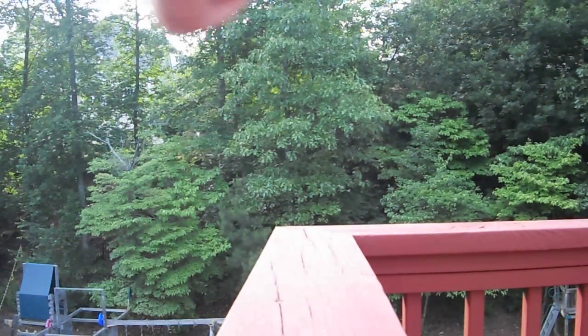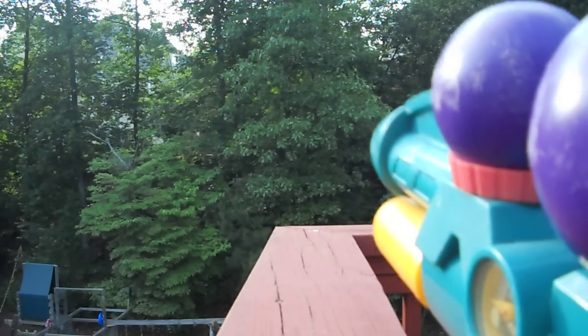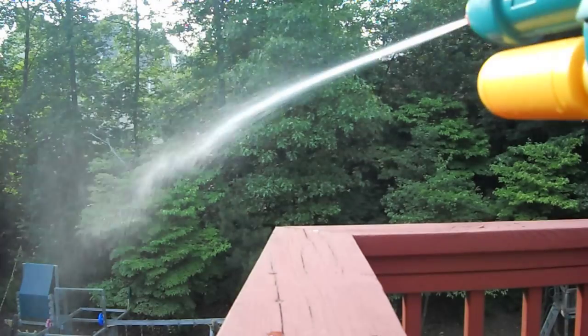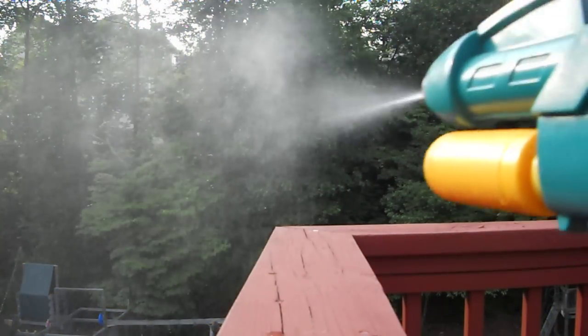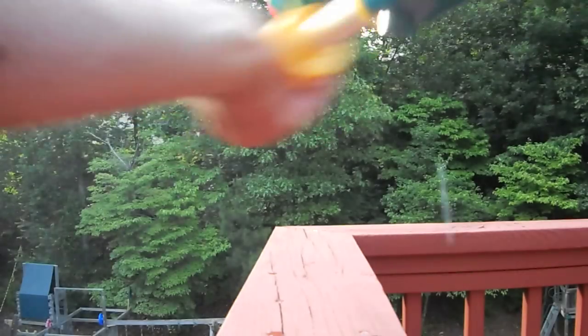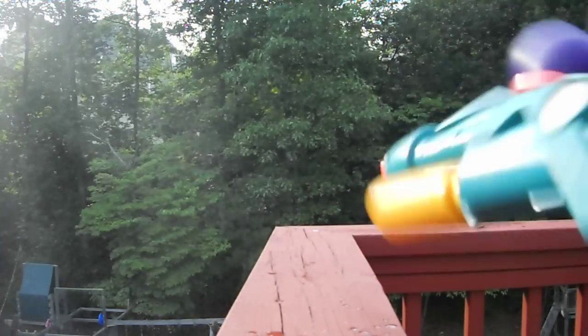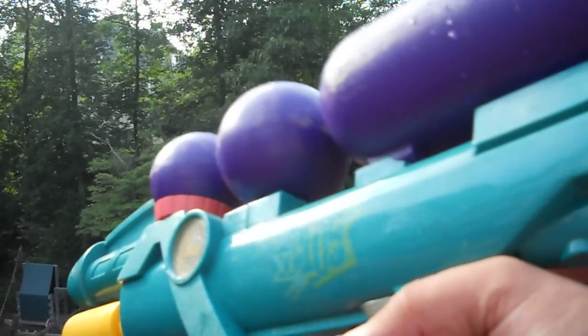Pump it a little bit more than that, then just pull the trigger to fire — there we go. Just a little squirt, as you can see. I'm actually out of water in the tank now.